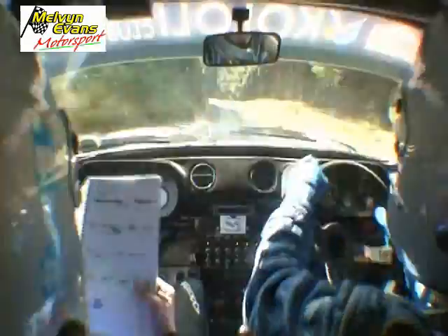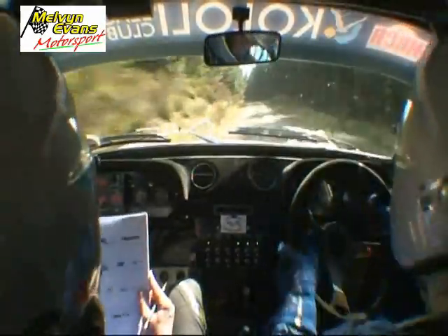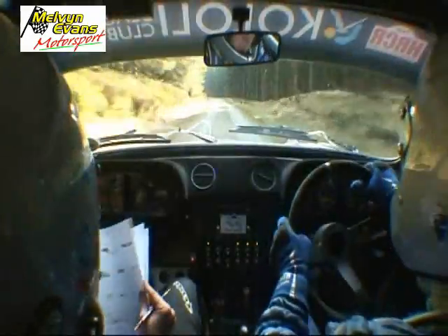And slippy, tight four left, long, opens, 60, hold on, two left long, eight dip, 80, tight, two right, don't cut.